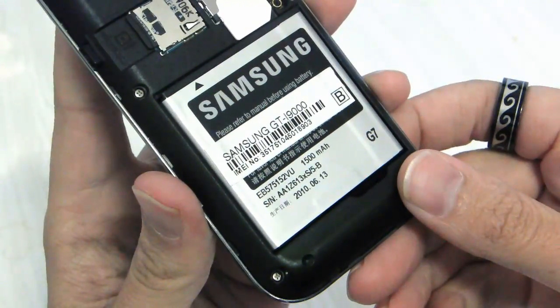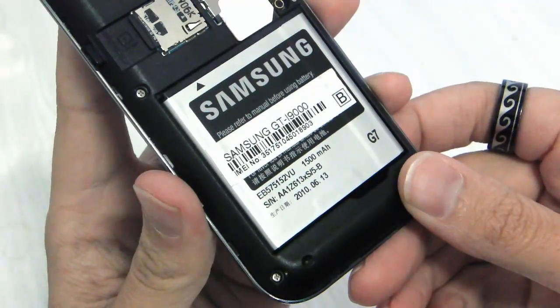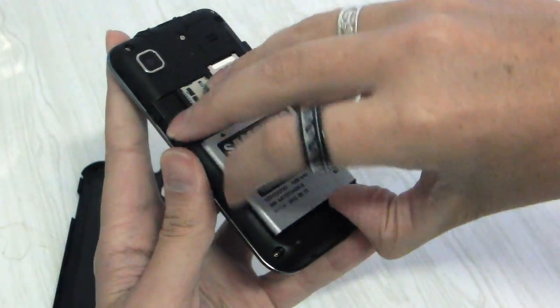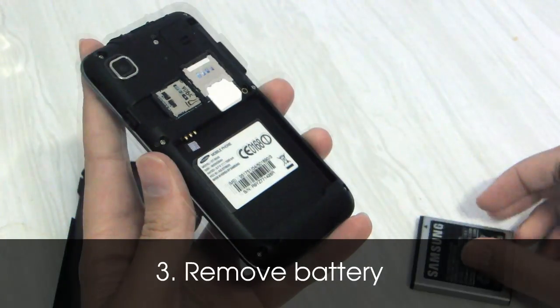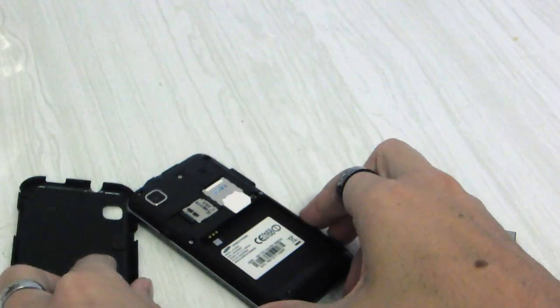And now we're looking at this stock Samsung battery. You'll see there that it has a capacity of 1,500 milliamp hours of charge. We can do much better than that, so let's remove that battery and bring in our replacement battery.